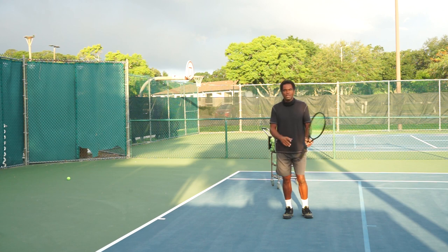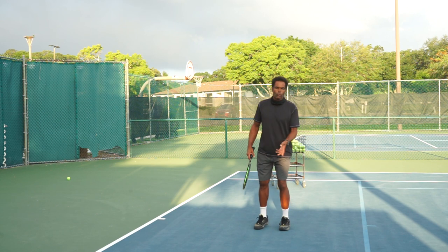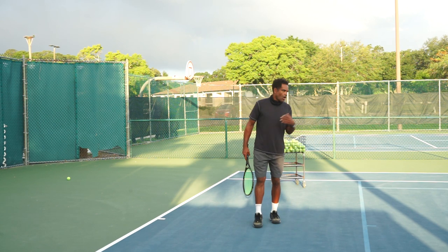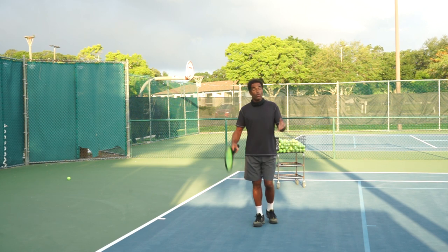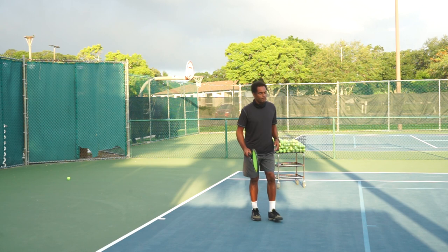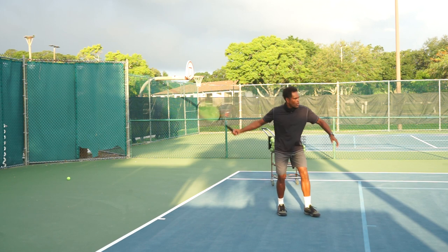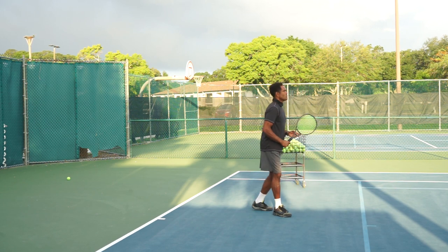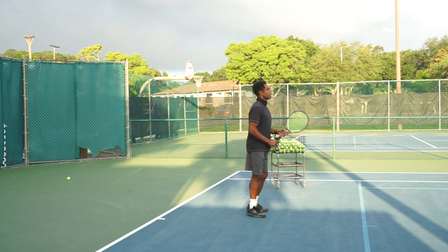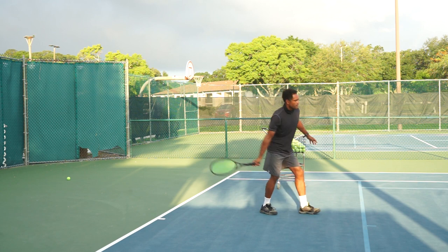Professional tennis players are some of the best athletes in the world — the top fraction of a percent. They hit the ball harder than most will ever manage. But when the ball comes at that pace and you turn your body sideways trying to take it early, it's not going to happen. It's better to just stay here, lunge forward, and take the ball early.